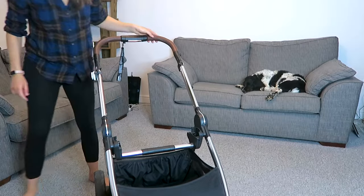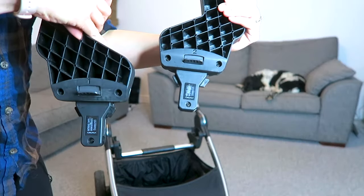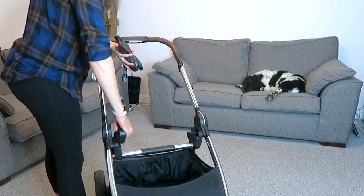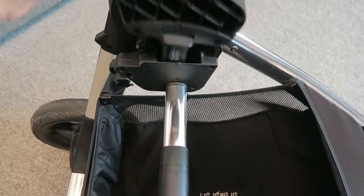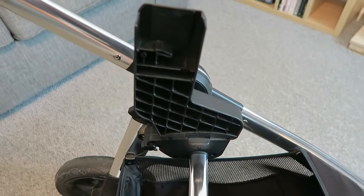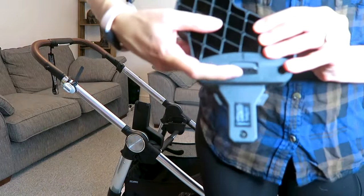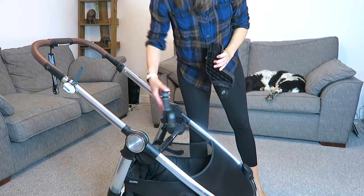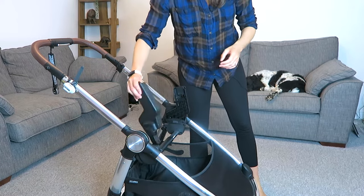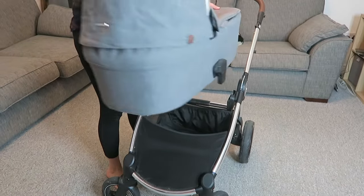This is where we pop in our adapters. These are for the car seat and they can go either way around — I can have them this way, and to pop them off there's a small button that lifts so they can come out. I can also flip them over and have them the other way around, which means I can have the car seat facing either direction. I can do the same with the bassinet and with the pushchair.